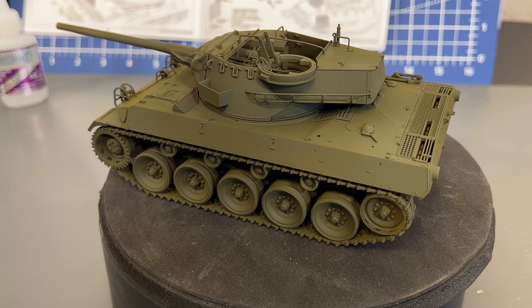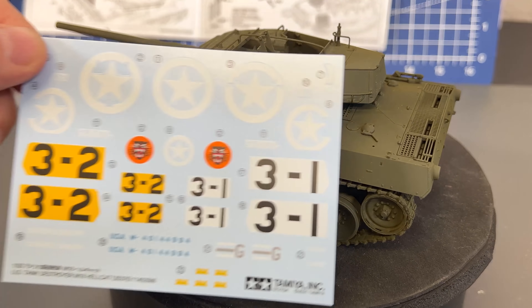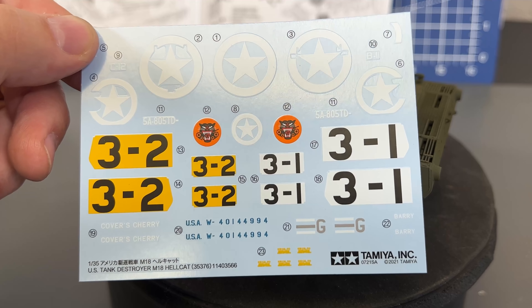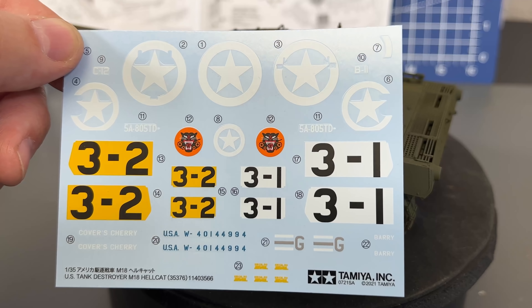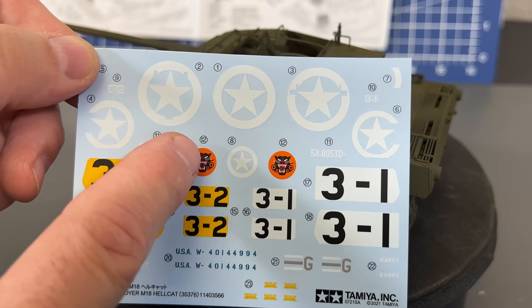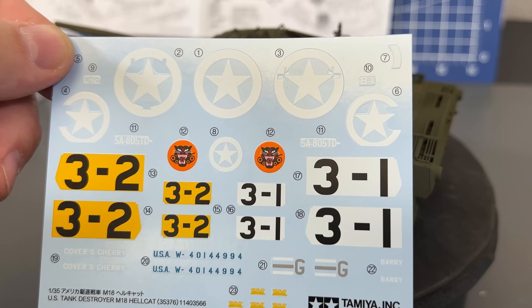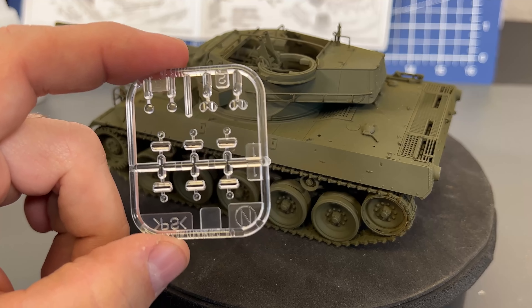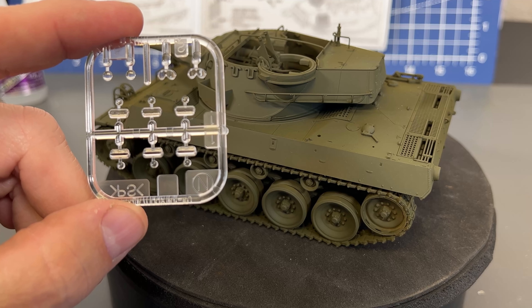I've gone ahead and painted the entire thing just with Tamiya's olive drab, just because it looks better on camera while we're about to do this. What I'm going to do now is seal this paint job with some TS-80 Lacquer Clear Coat, and then we are going to go ahead and put the decals on. You can see we get a decently large set of decals — I am going to do the one with the white 3-1 and that little cat symbol right on this one here. I like the way that one looks up against the green.